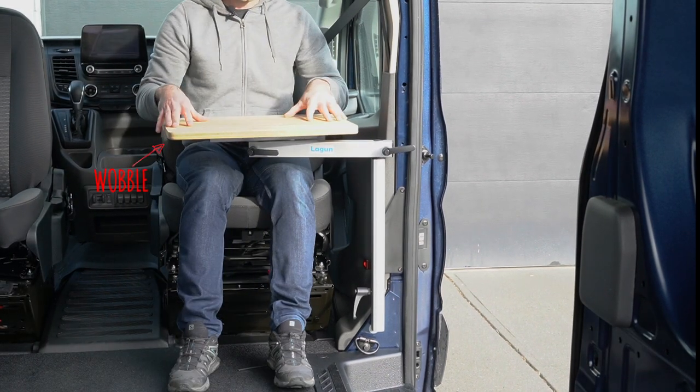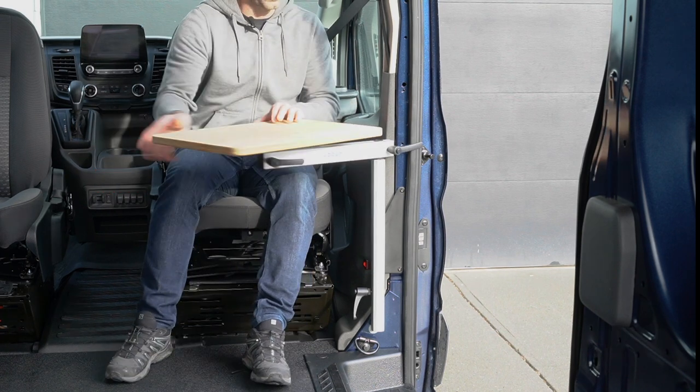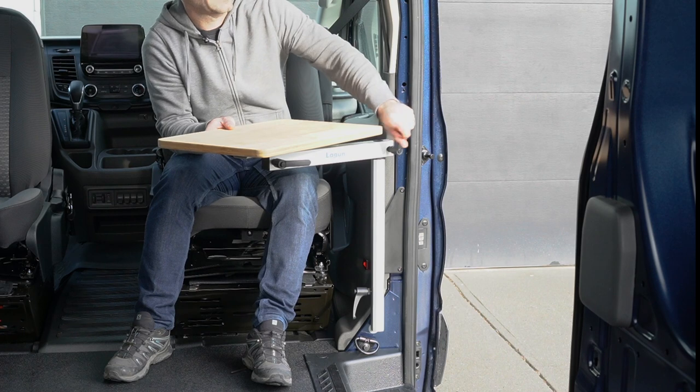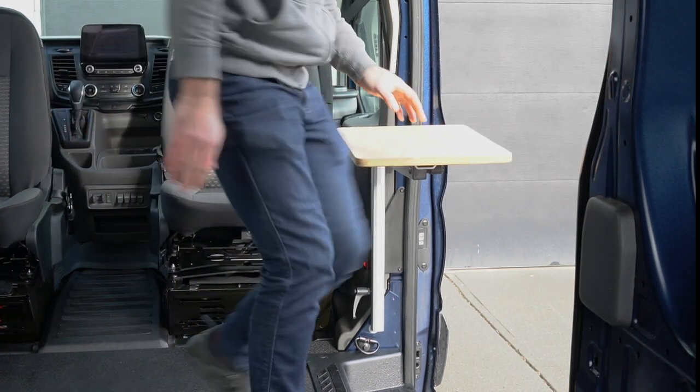Pay attention to the wobble here. The wobble comes from the B-pillar, not from the mount plate. It won't go away, so if it's an issue for you please consider a different solution.